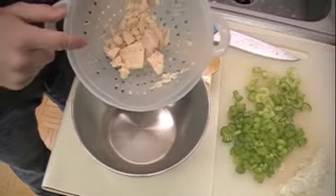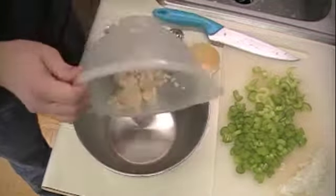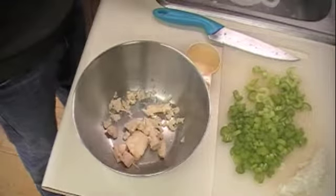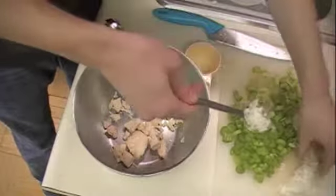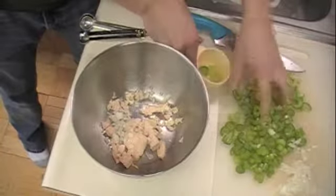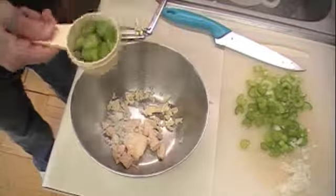This is my chicken — four and a half ounces is what you need. Either canned chicken like this, regular chicken you've cooked yourself, or some sort of vegetarian substitute. So here's four and a half ounces — get out as much as you can. Then you need a tablespoon of your diced onion, and then a quarter cup of your celery.